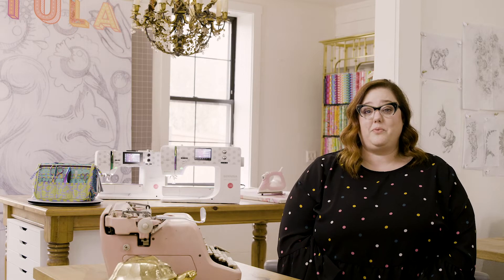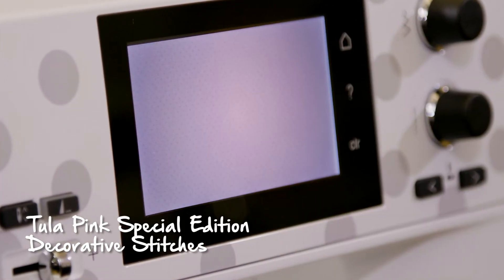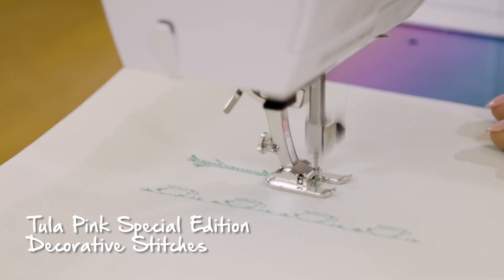I worked really closely with Bernina to come up with 28 Tula Pink Original decorative stitches that are actually pre-loaded on the machine. The only way you get these stitches is if you own this machine.